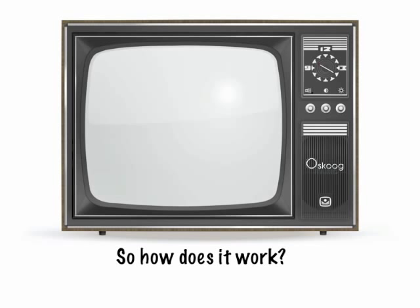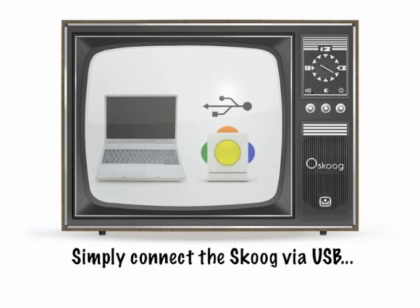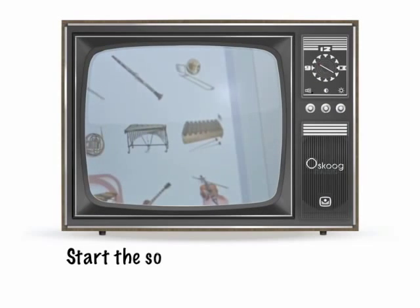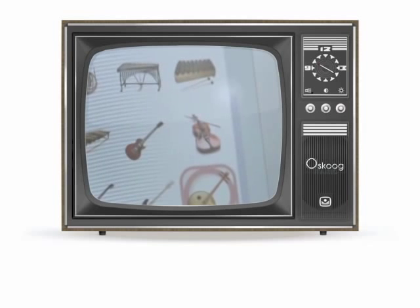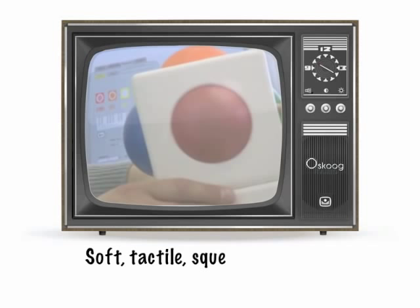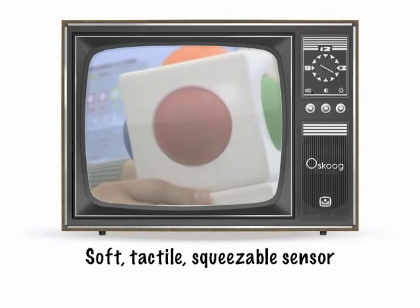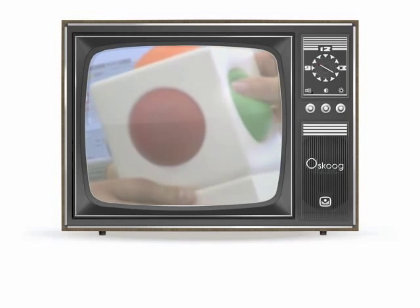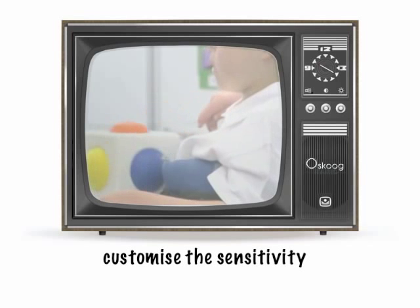So how does it work? Well, the Skoo itself is a USB device that simply plugs into your computer. You can then use the Skoo's software to start making music in seconds. Thanks to the clever boffins at Skoo, there's lots of instruments to choose from, and they're dynamic and expressive. And you simply have to touch the Skoo to play them. The Skoo is soft and squeezy, tactile, and you have a different note on each side. The sensitivity can be customised to suit a whole range of abilities and styles.